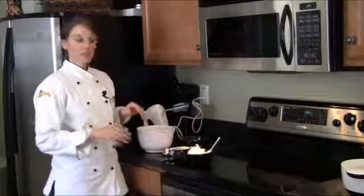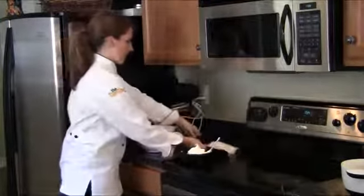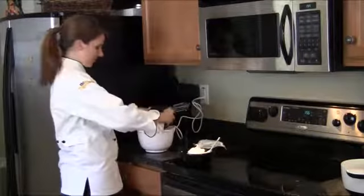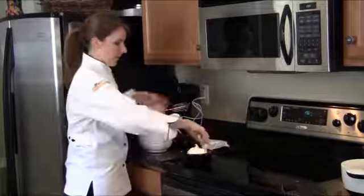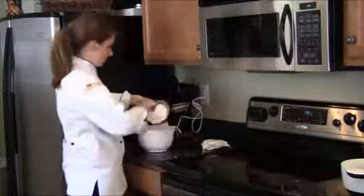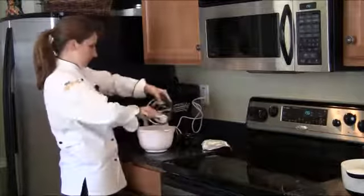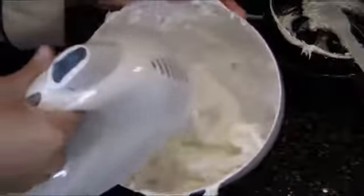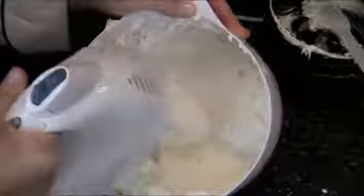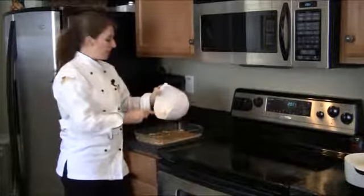For our second layer of the chocolate tort, we're going to combine cream cheese, powdered sugar, and 2 cups of Cool Whip. Now that the bottom layer of our chocolate tort is cooled, we're going to add this layer on top of it.